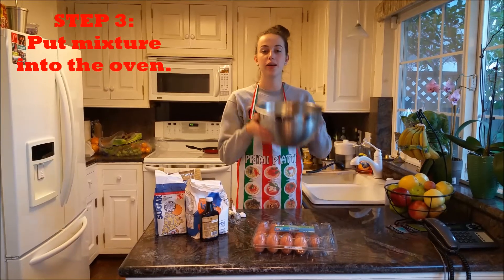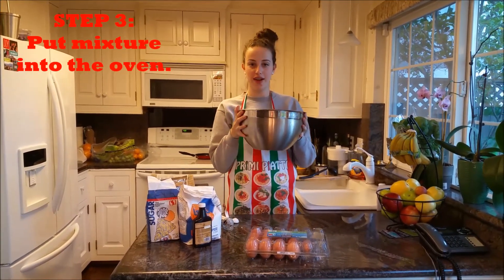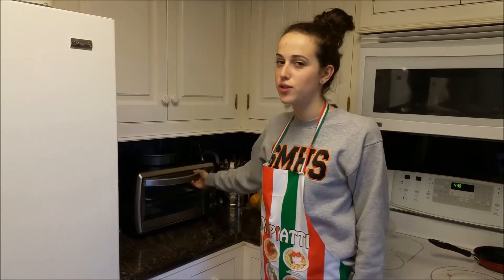Step three: we're going to put our mixture into the oven, so I'm going to go do that right now, and I'll come back to you when our mixture is done. Now we're going to take out our beautiful cake from the oven, and it smells so good in here, and I'm so excited to see.